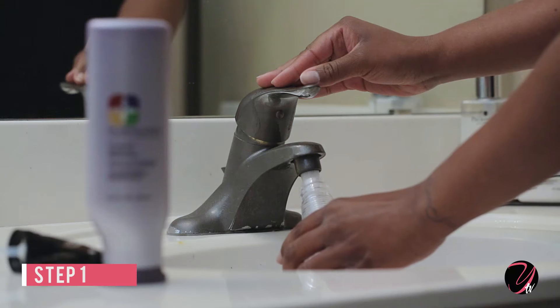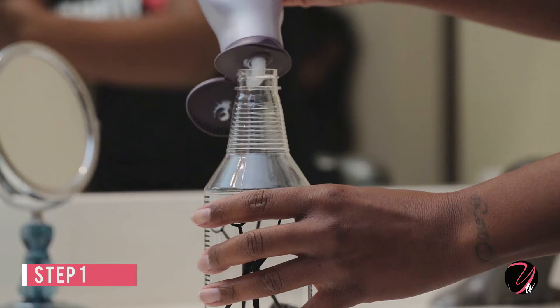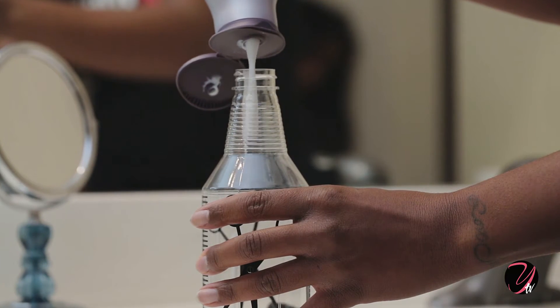Step 1. Add 70% water and 30% conditioner into a spray bottle and then shake.